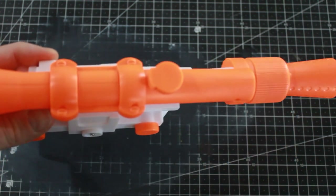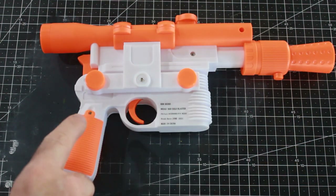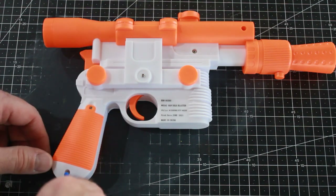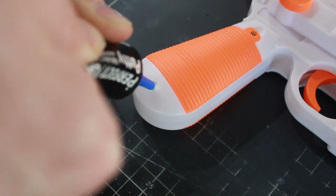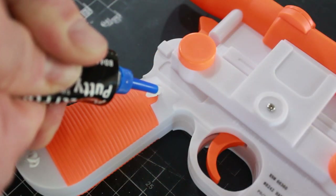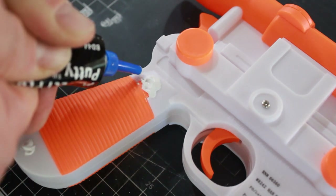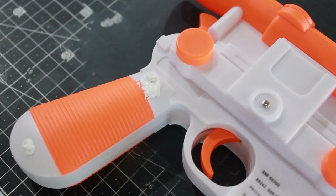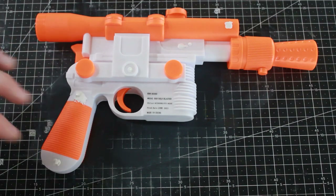These will all be sanded down and smoothed out so it looks like one clean piece running all the way down the length. Next up, these holes with the screws — I'm going to take some putty and fill in all the screw holes. I won't be using the sound effects or batteries that come with it; it's pretty lame anyway. I just want this as a visual prop, so I've gone around and filled in all the holes with putty.